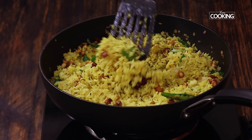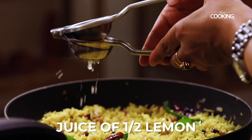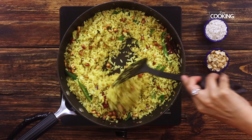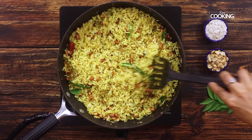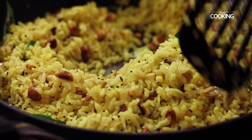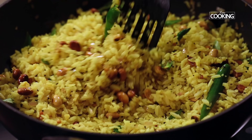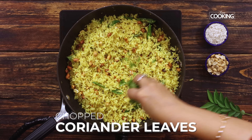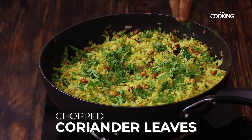There are two more elements to add. Reduce the flame to a nice low and squeeze the juice of half a lemon. Turn off the stove and mix everything well. You can adjust the seasoning — if you need a little more lemon juice, you can add it after tasting. Finally, finish off by adding some chopped coriander leaves.